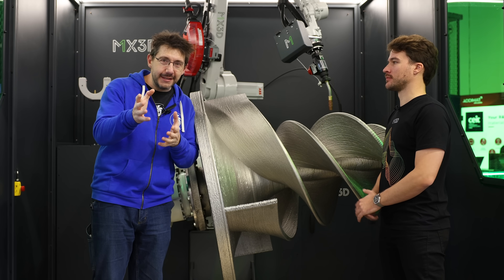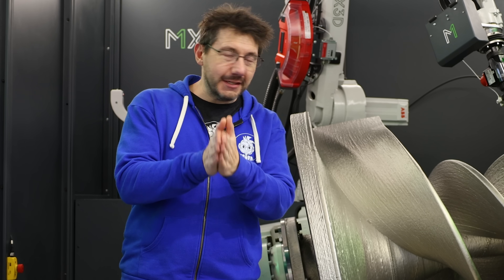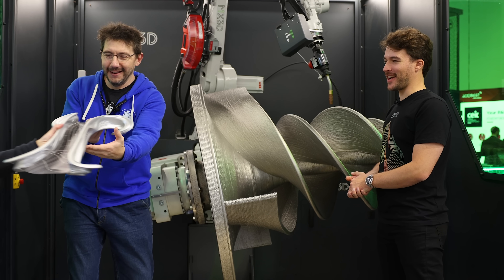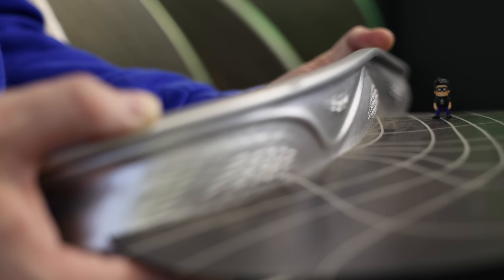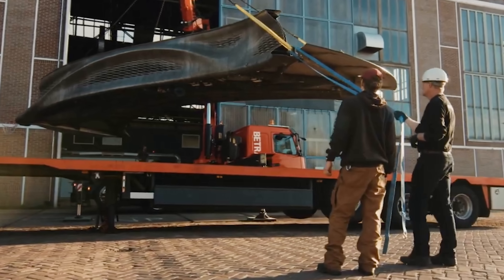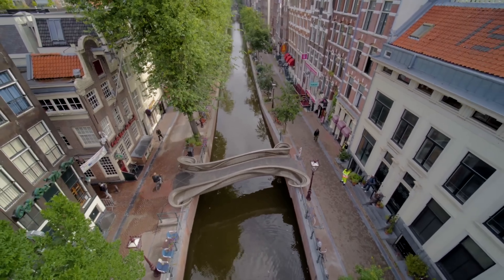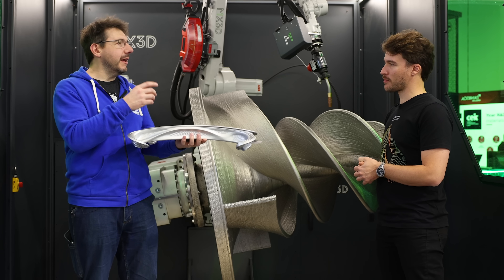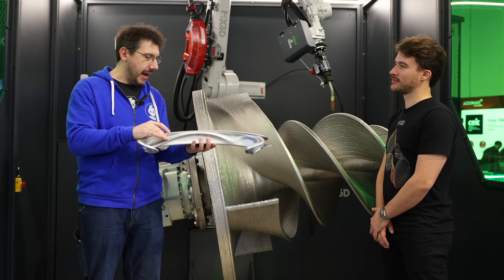You've probably heard of MX3D before — they printed a bridge in Amsterdam. This is a scale model of that bridge. The real bridge weighs around 6,000 kilograms, is fully 3D metal printed using their software, and is around 12 meters long. It was all done in Amsterdam, and they're really proud of it.